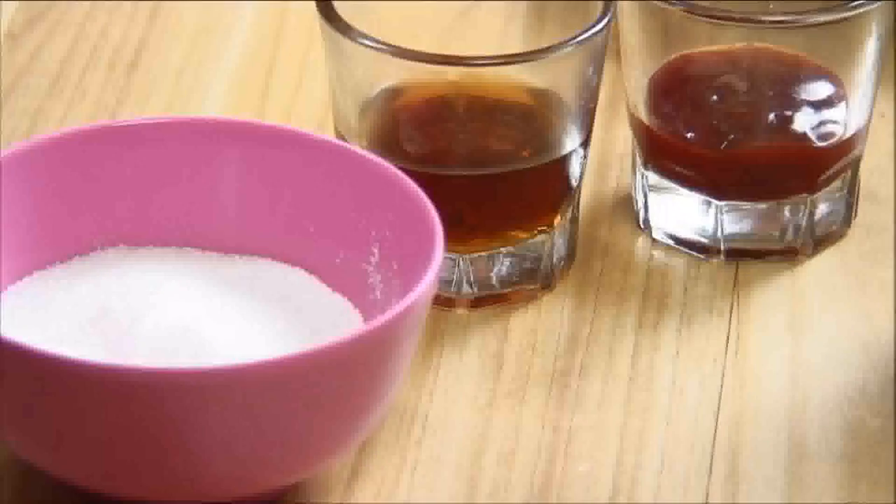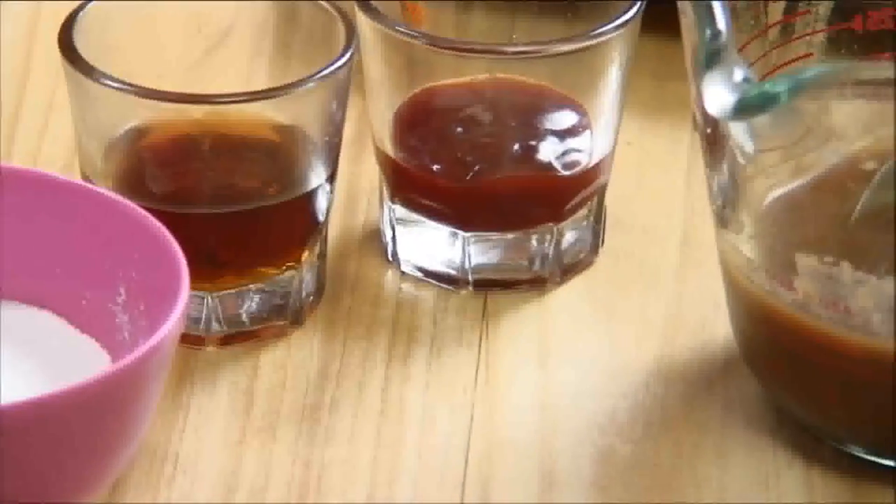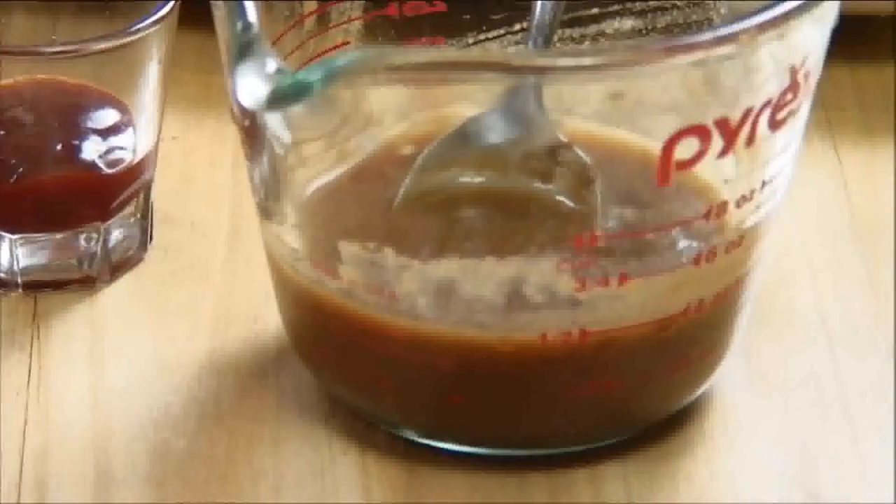In the meantime, I'm going to begin preparing the sauce. The main ingredients for it are fish sauce, chili sauce, sugar, and tamarind paste.